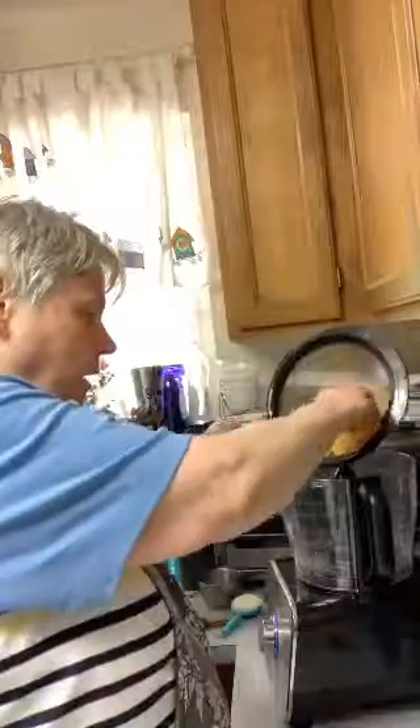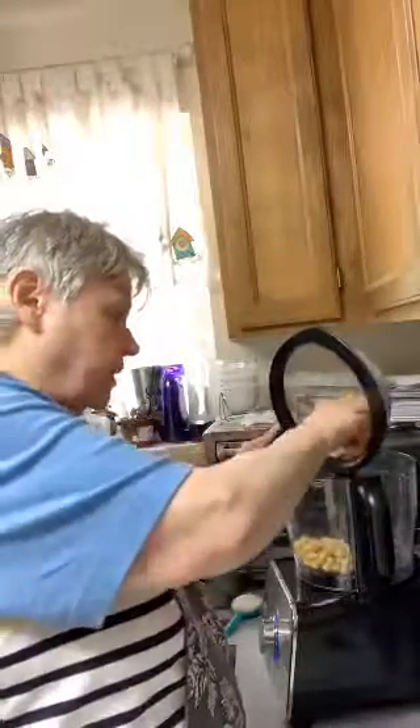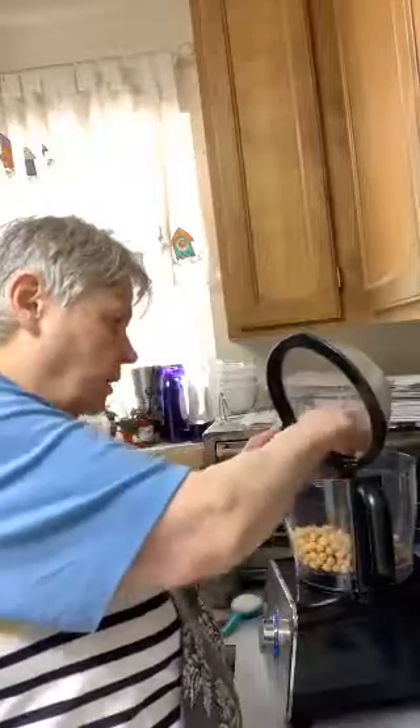Anyway, this is a banana bread hummus. Hi, Cheryl. Good to see you. Thank you, everybody, for coming in. We all know it takes one can of chickpeas, and these have since been rinsed and drained. I should drain them first and then rinse them. Rinse them real well.